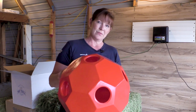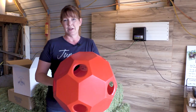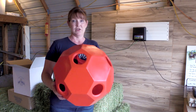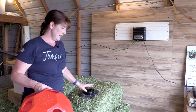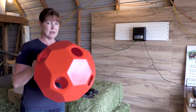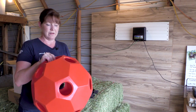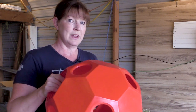Some of the reviews I read on the hayball feeder say it works best with chopped hay. But I don't think my horses are going to be too enticed with just Timothy hay, so I have some alfalfa here, and that is what I'm going to fill the hayball with. Let's fill up the hayball feeder and see how easy it is to fill, and then we'll go play with it with Pleasant.